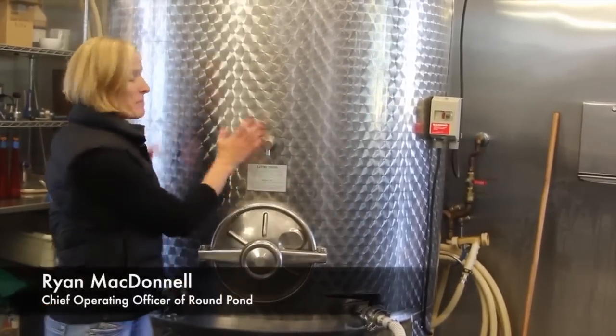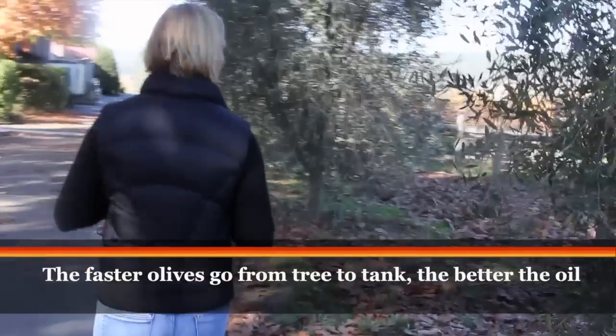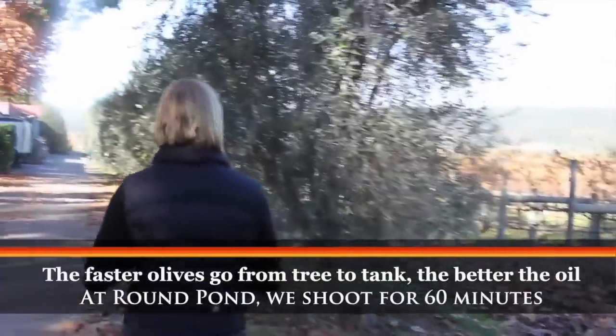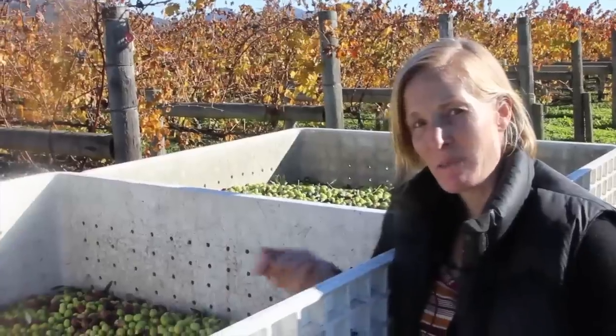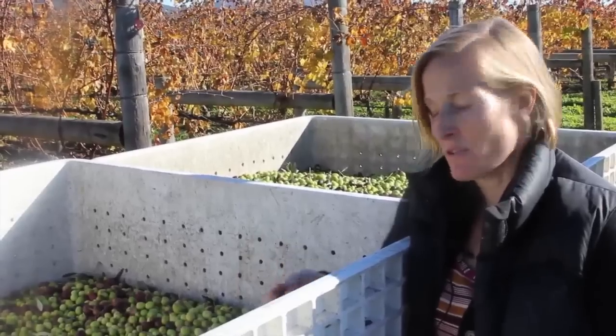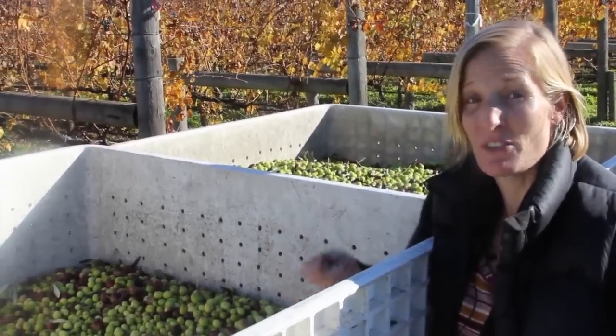After milling, this is where we pump the oil — it'll end up in a tank just like this. But first we've got to pick and press. We have eight different varietals and we like to pick each varietal when it's uniquely ready. The Spanish, for instance, we pick at the very end of the season when it's dark, dark, dark.